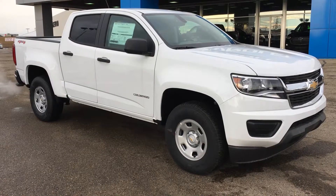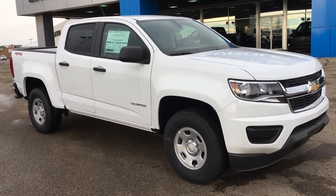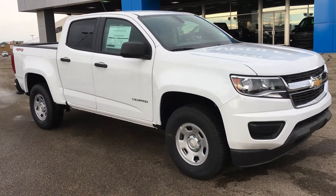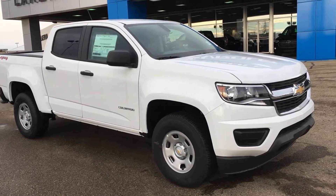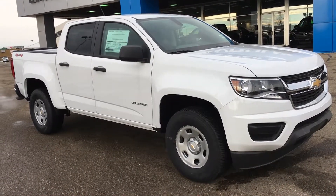The Work Truck trim is for someone that needs a truck to haul cargo and haul equipment, but doesn't really need the size of the Silverado, so the Colorado is a good alternative.